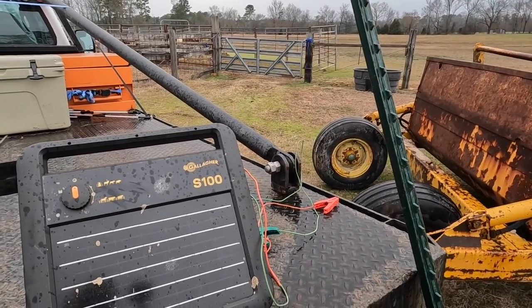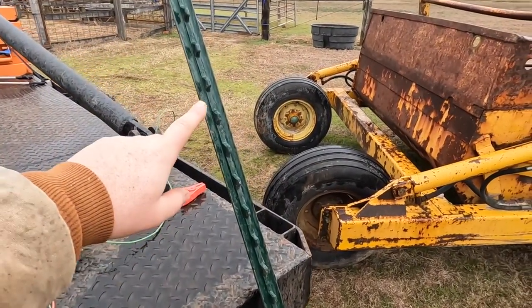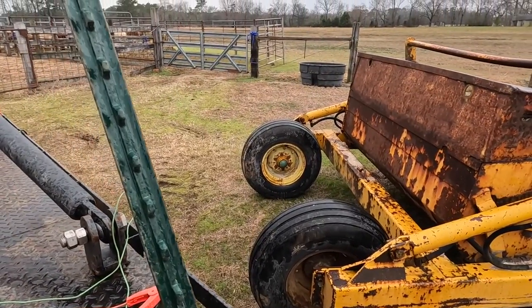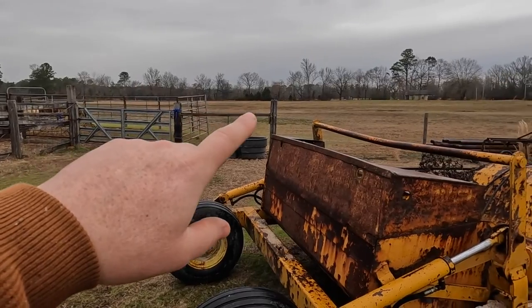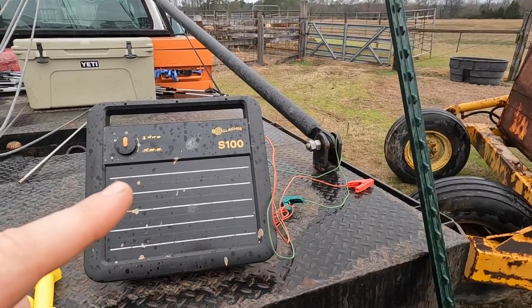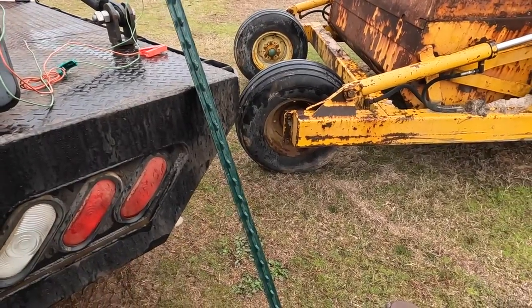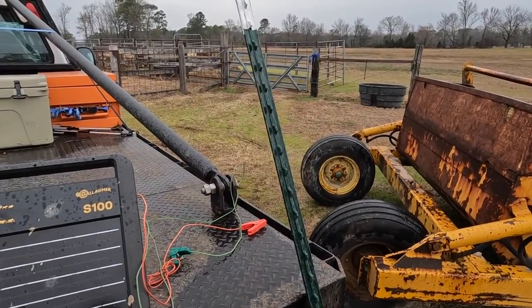Eventually, hopefully this summer, this whole pasture is going to get hot fence. We'll keep this charger here. Got a T-post to drive in the ground — the reason for the T-post is all I've got nearby is wood posts, so the T-post gives me a place to mount the charger, and two, I don't have a ground rod out here. That happens to be a six and a half foot metal post, so that'll be a good ground spot.